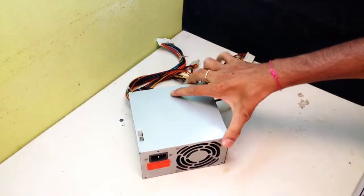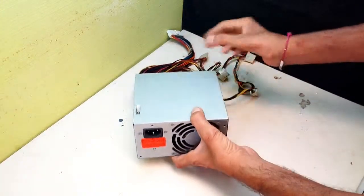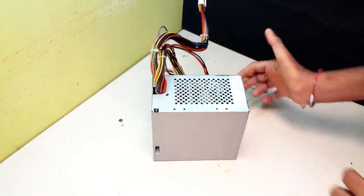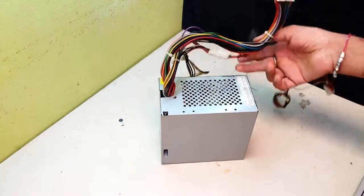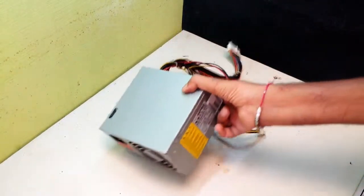Hi friends. Today I am showing you how to start SMPS without motherboard. This is a computer SMPS. Here so many wires are here. This one is a Molex connector. Another one is the board power supply connector. Here it is the 24 pin connector — it's bigger in size.